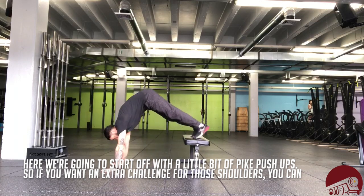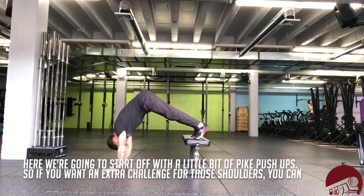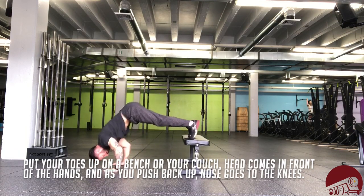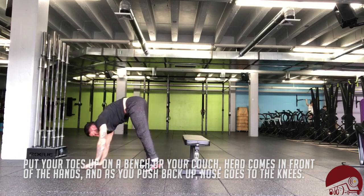We're gonna start off with a little bit of pike push-up. If you want an extra challenge on the shoulders, you can put your toes on a bench or your couch. Head comes out in front of the hands and as you push back up, nose goes to the knees.